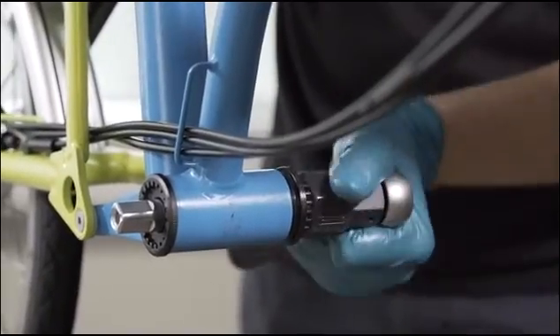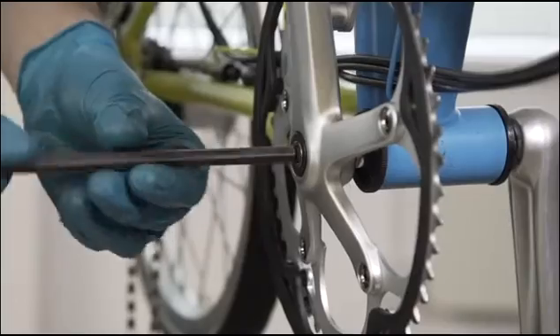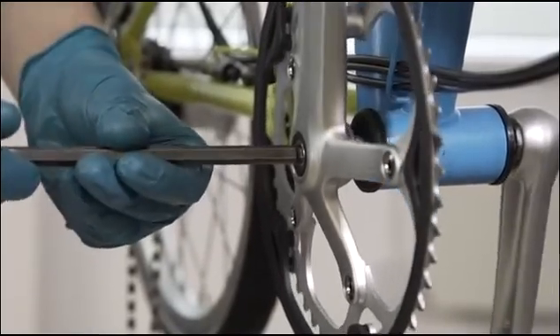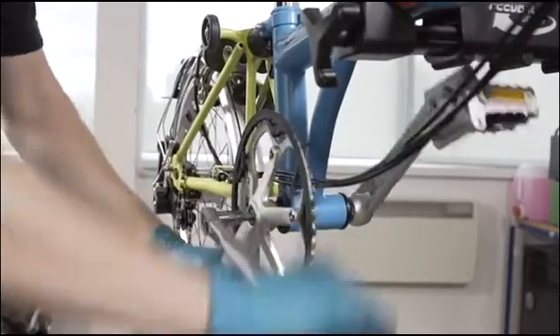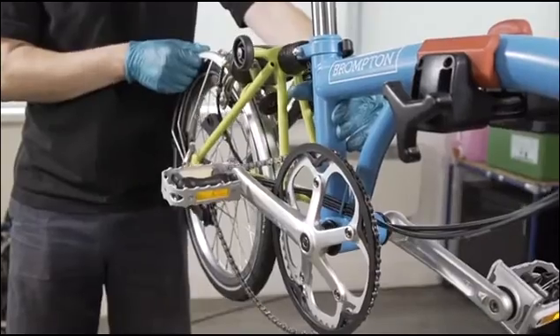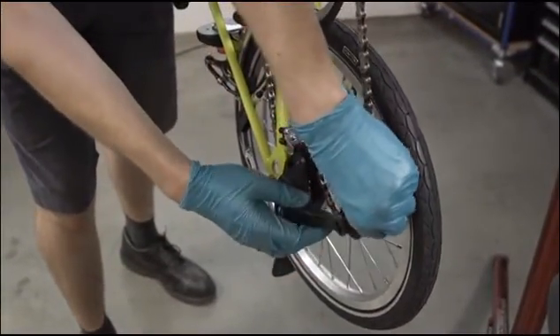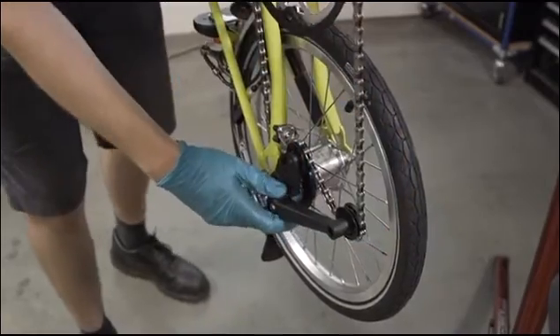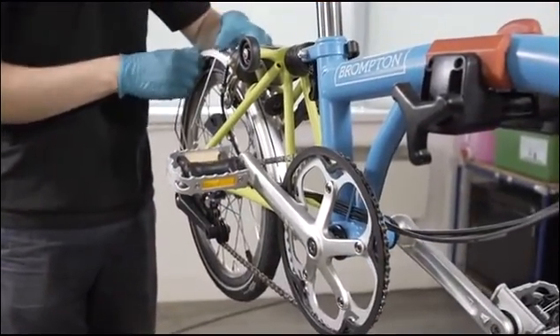Tighten up the non-drive side bottom bracket cup to lock the unit up against the frame. Once you are happy with the fit, replace the chainset. Fit the crank bolts, making sure to torque them to 30 Nm. Carefully refit the chain to the chainset. Finally, release the rear frame to easily refit the tension arm of the chain tensioner and reclip the rear frame.